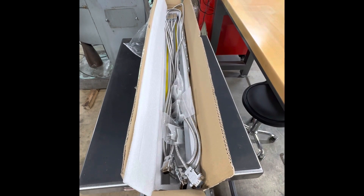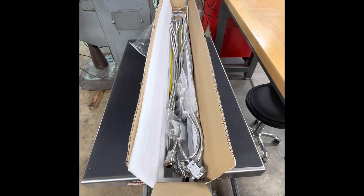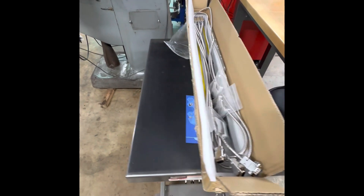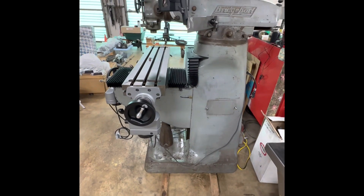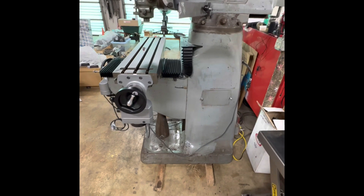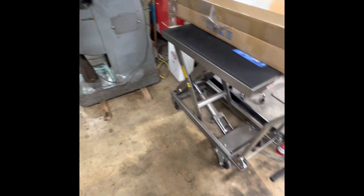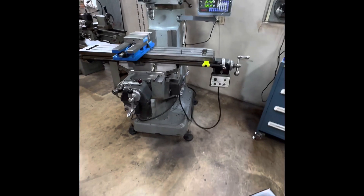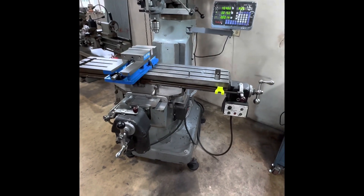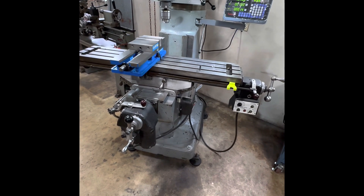The two auto linear scales have arrived, and we're going to be using those as part of a TouchDRO installation on the new project Bridgeport Mill. Before we get started on that, let's spend some time talking generically about mounting linear scales on a Bridgeport Mill. I've had lots of questions on this, so I feel it's worthwhile to go over the installation of linear scales on a Bridgeport Mill.